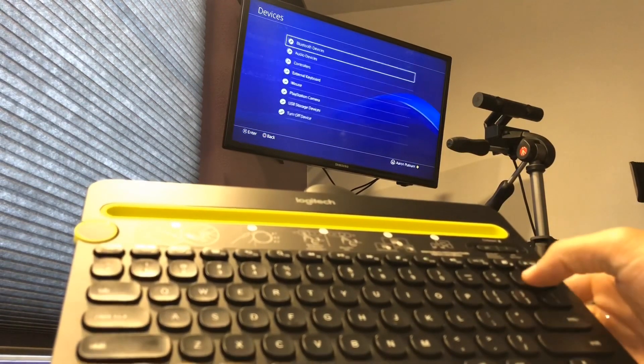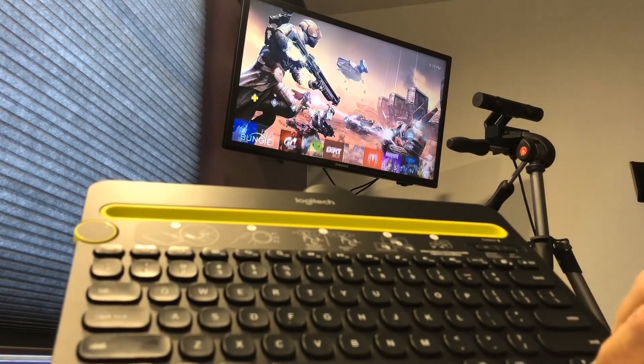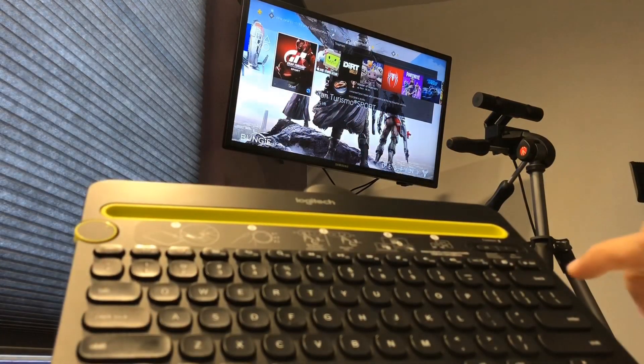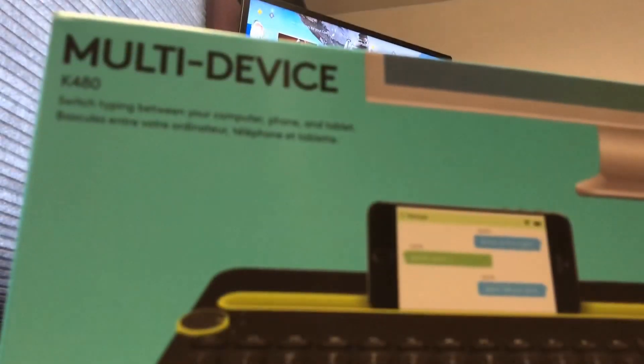So you can change settings, you can type, navigate with arrow keys, and do all that good stuff. If you found that helpful and were trying to figure out which keyboard is best for PlayStation — which one works via Bluetooth, not the dongle — the K480 is perfect for that.